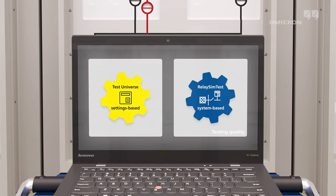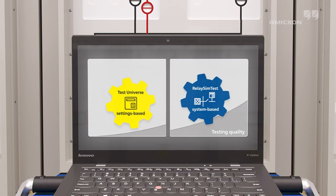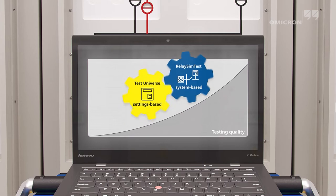The combination of both test approaches maximizes the reliability of protection systems. Hidden errors in settings, logic, or system design are easily detected.